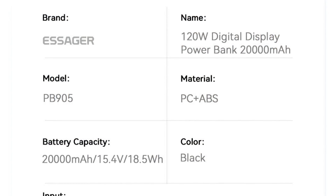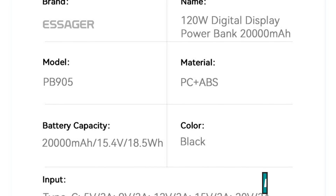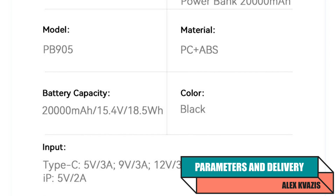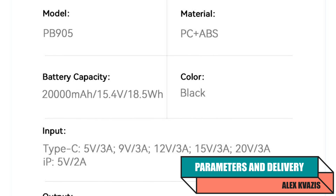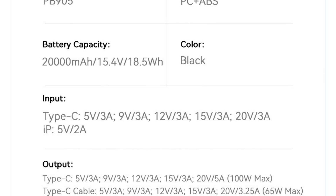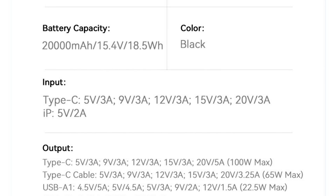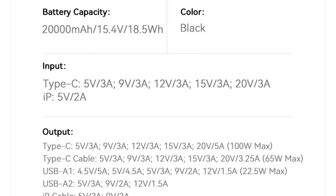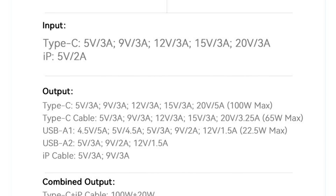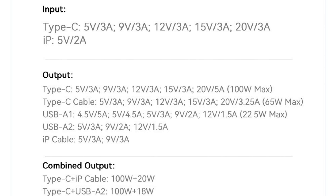Type of device: Power bank. Model: Essager PB905. Maximum output power: 120 watts. Batteries: Lithium polymer. Claimed capacity: 20,000 mAh. As for the parameters listed with a slash — 15.4 volts and 18.5 watt-hours — I couldn't figure it out, so feel free to share your thoughts in the comments below the video.